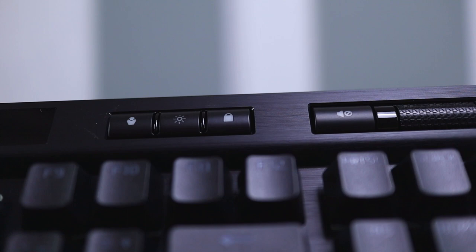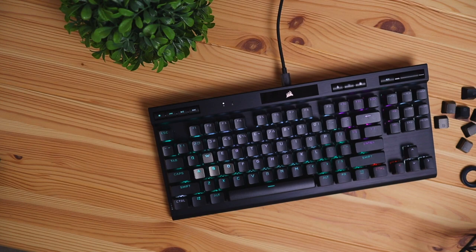Next to the volume settings you're going to have three buttons. The first is a profile switcher — if you install the software you can switch between different modes on this keyboard. The next button is the LED brightness adjuster, which toggles between different light settings. And then next to that you have the Windows lock mode, which disables the Windows key. This is handy if you're in a game and accidentally push that button and a big menu pops up, distracting you and potentially causing you to lose.